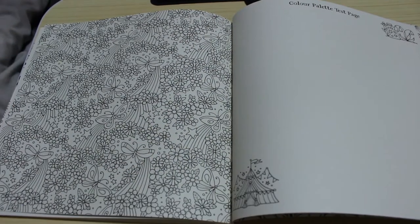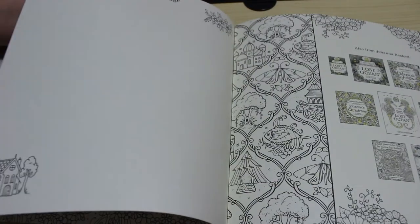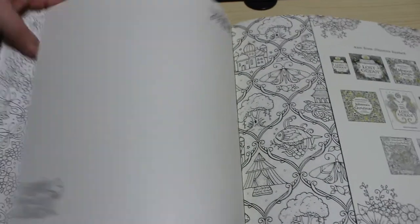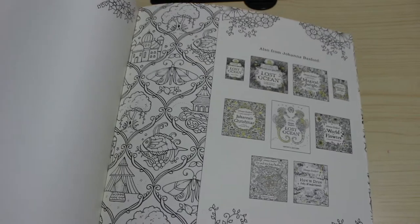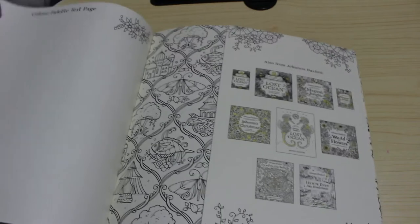And then the back page is lovely, and there's a colour palette test page so if you want to test your supplies. At the back it shows you all the other books as well — the small and large versions and the artist's editions and things like that.